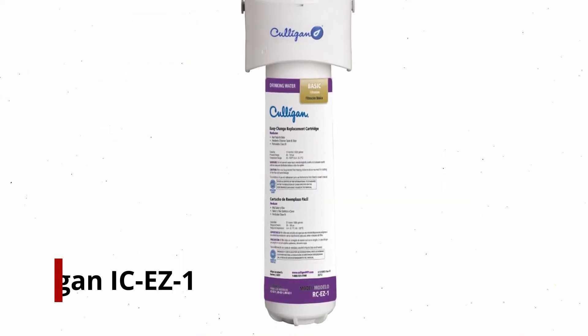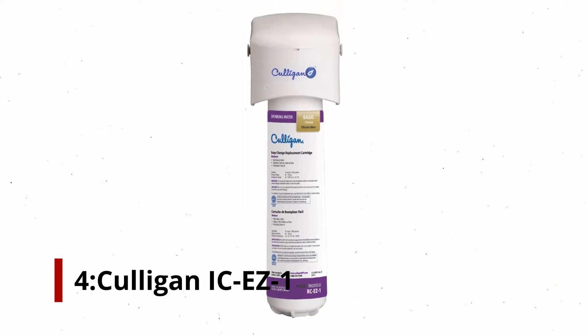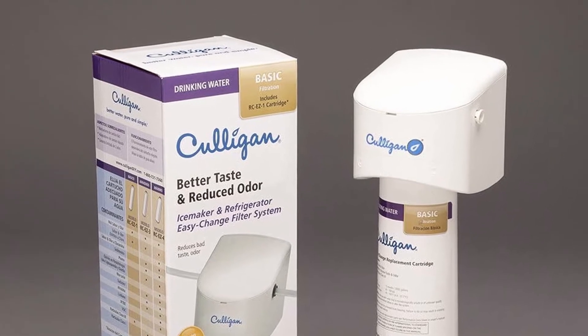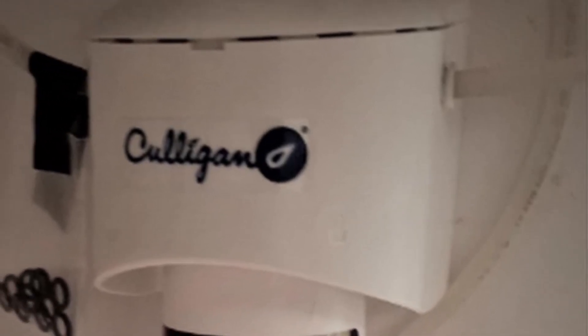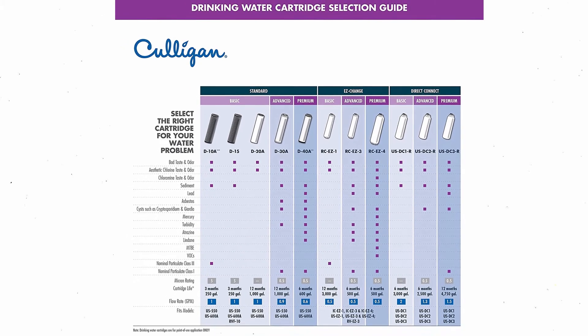Number 4: Culligan ICEZ1. This inline water filter sits between the refrigerator and water supply, and can be used if your refrigerator doesn't have an integrated water filter. If your refrigerator doesn't come with a bypass plug, it can't be bypassed in most cases. Almost all of Culligan's products are made in the United States.